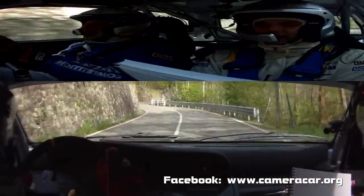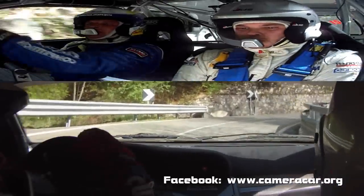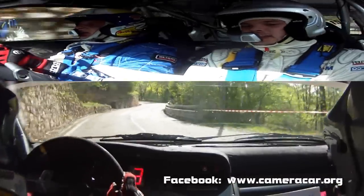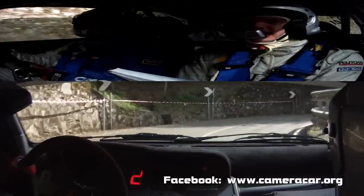Subito. Sinistra 4, frena. E ritarda. Destra 3, lunga. In sinistra 5, vai. 5, vai. 30. Sinistra 3, tieni. Molta attenzione alle zebre. Destra 3, ritarda. In sinistra, destra.